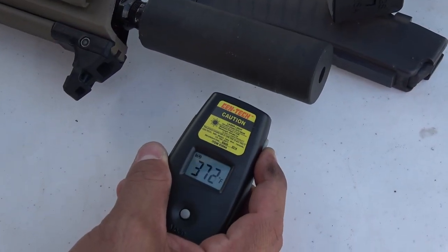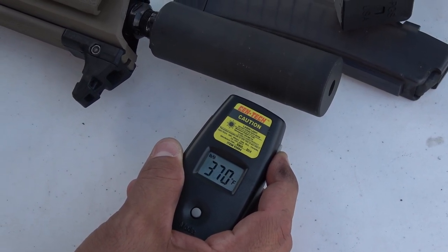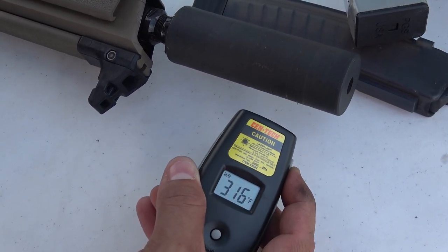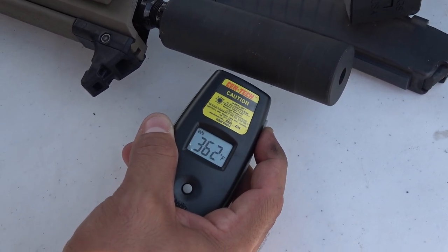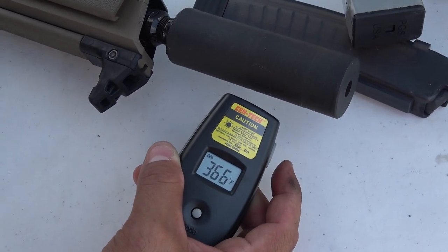After firing three mags of 147 grain Winchester, I was surprised that the core temperature of the Omega 9K hovered around about 375 degrees Fahrenheit. The stainless steel wicks heat away pretty quickly, and I'm sure that this can can take far more abuse than this. This suppressor is available at my favorite place for all things quiet, silencershop.com.